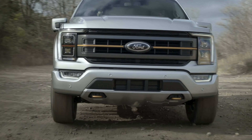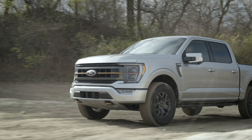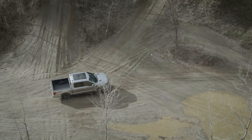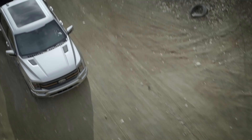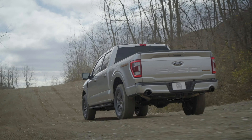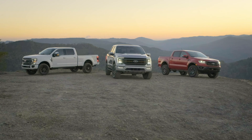You've got a bunch of modes as well: trail mode, off-road mode, sand, sport, eco, and all the usual options. So it's a pretty complete F-150 on that side. Ford is really stepping up their game with this new Tremor package, now available on the F-150, the Ranger, and the Super Duty.